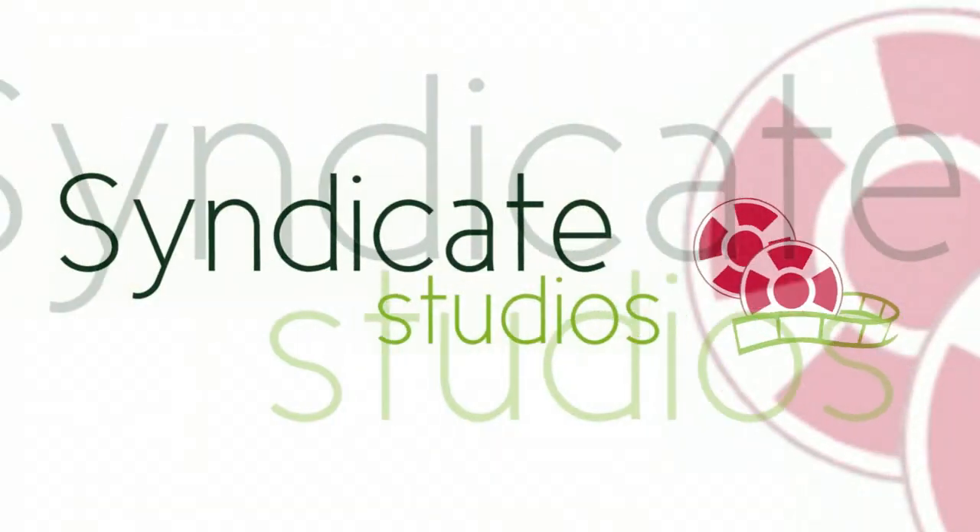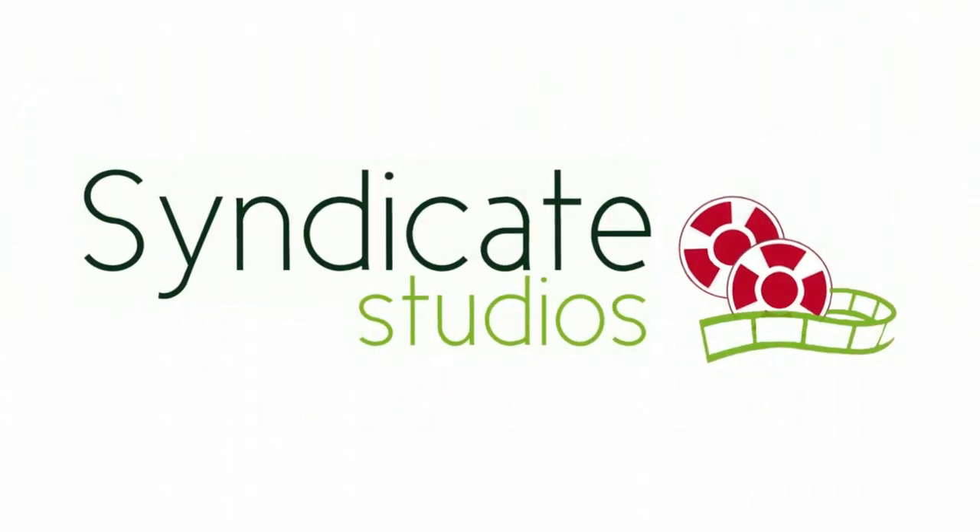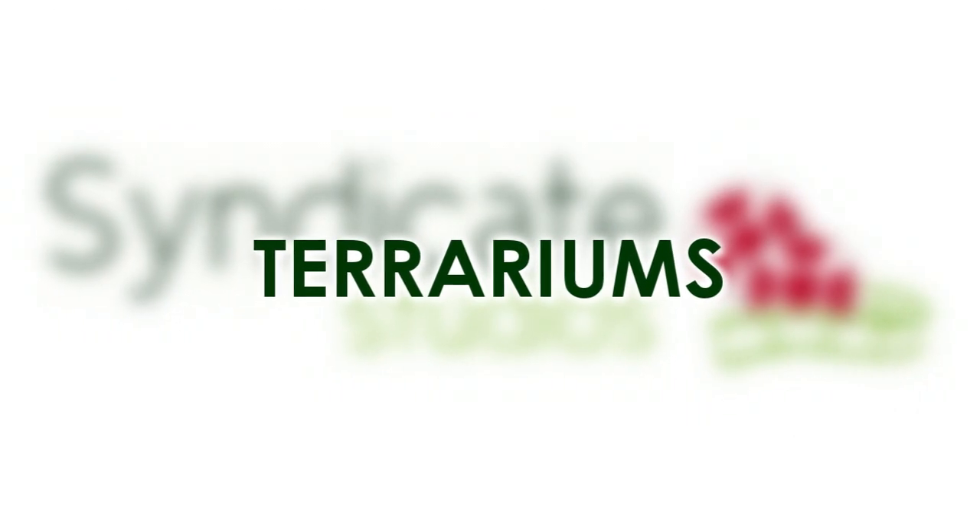Today we're bringing you a blast from the past. I'm Millie Eggert and I'm Derek Woodrum and we're at Syndicate Studios. Do you remember when these things were popular back in the 70s? No. Me neither. But terrariums are back, and in a big way. They're super popular right now.